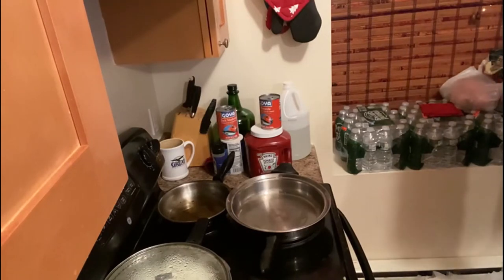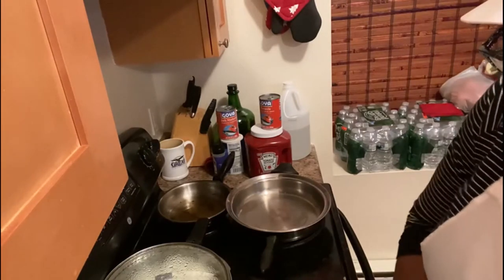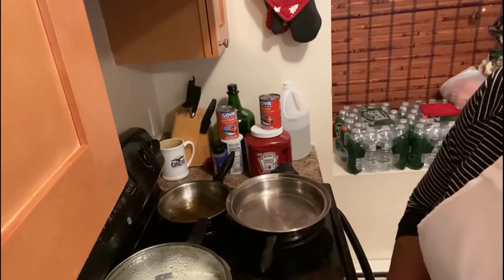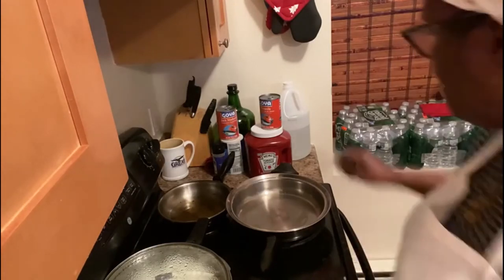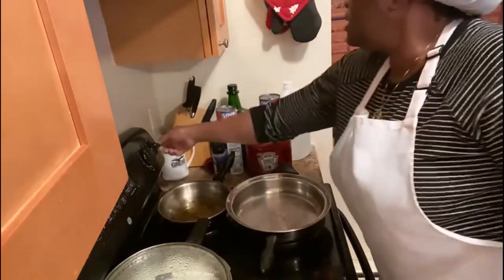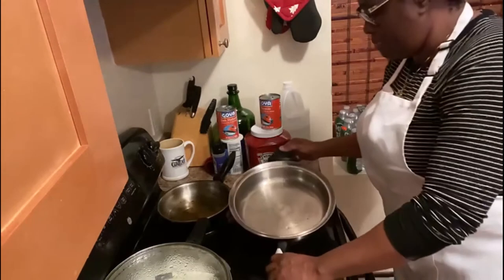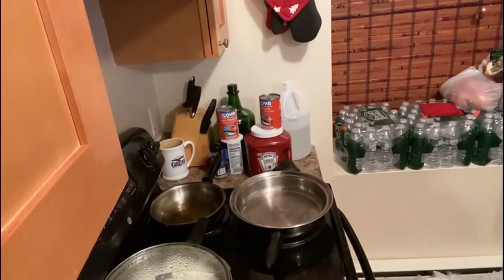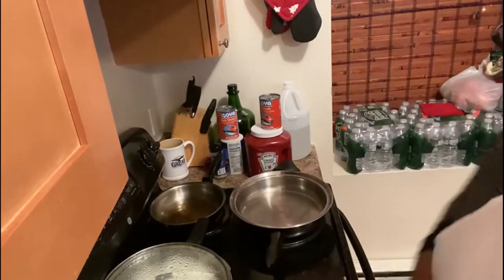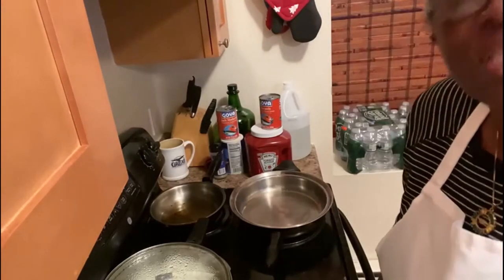On my cupboard I have sweet peppers — here they're called bell peppers — I got bell peppers, hot peppers, onions, and tomatoes. My pot is on the stove. Let me give that a little more heat. You want to make sure your pot is hot before you put your oil in. I'm just using vegetable oil, so it's not really like I'm on a healthy diet or something like that.